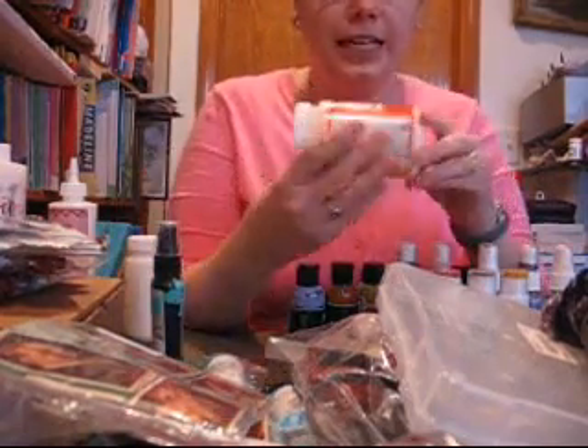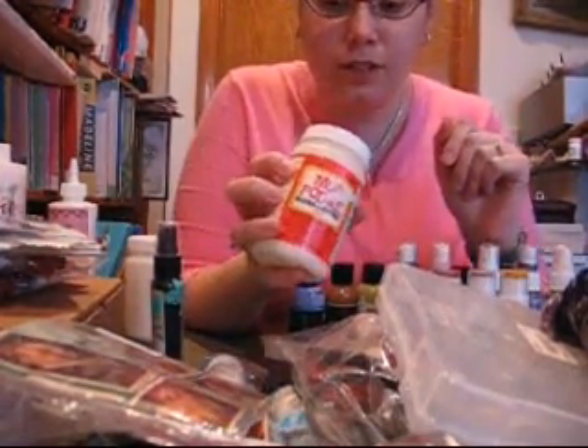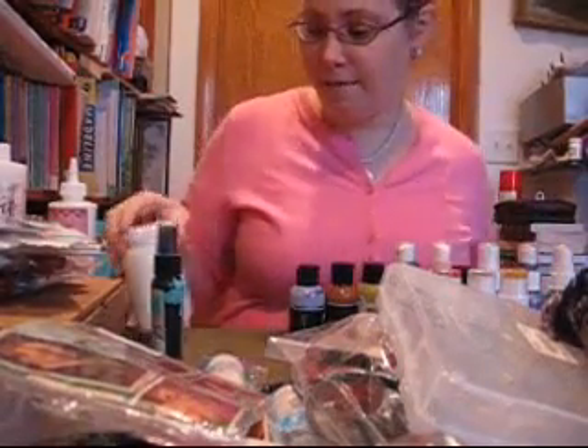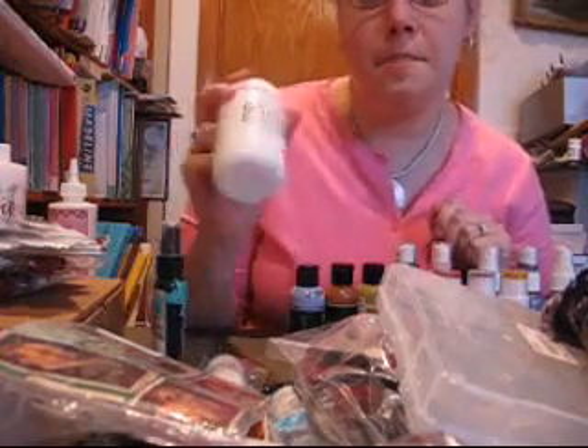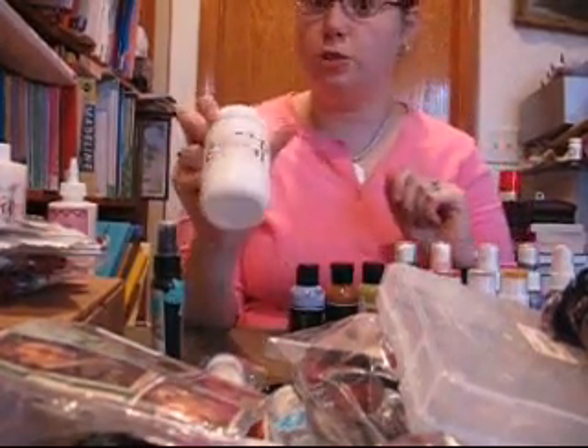I was able to get some Mod Podge Gloss Luster for $2.50 for a jar of that. I was also able to get the matte Mod Podge, and that was $2.75.